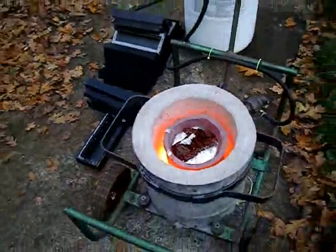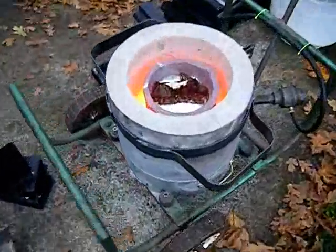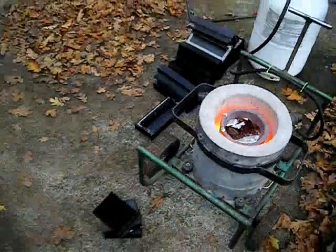That, my friends, is what happens to anodizing. Not pretty stuff.